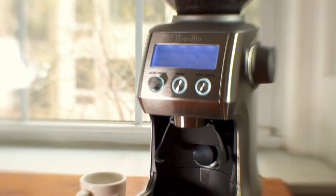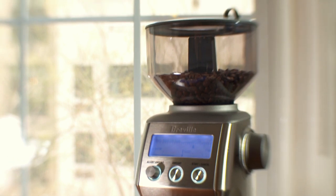There are so many great things about this Breville Smart Grinder. It's appropriate for all kinds of coffee.